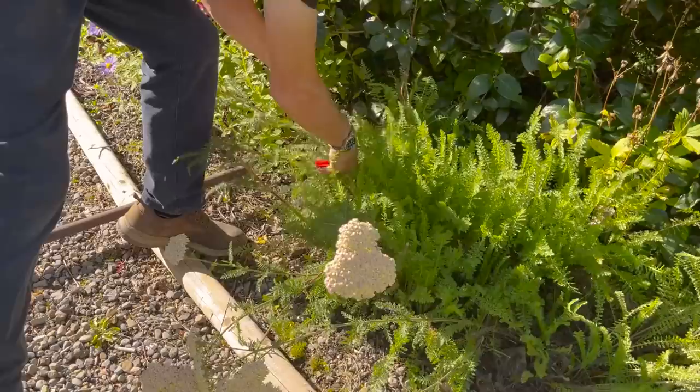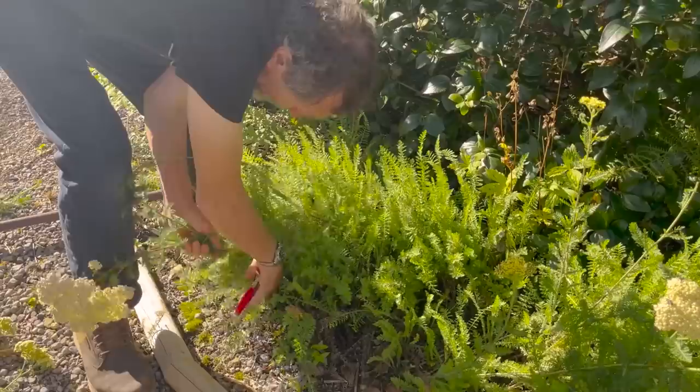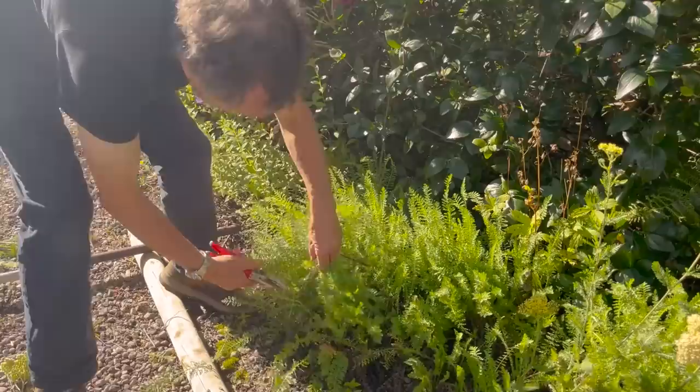In the last video I cut the flowers off this plant, but I didn't cut back far enough — I should have cut right back into the heart. Look at the lovely foliage that's come out. If I had done it properly we might have got a second flowering, but even without that, it's got nice lovely feathery foliage.